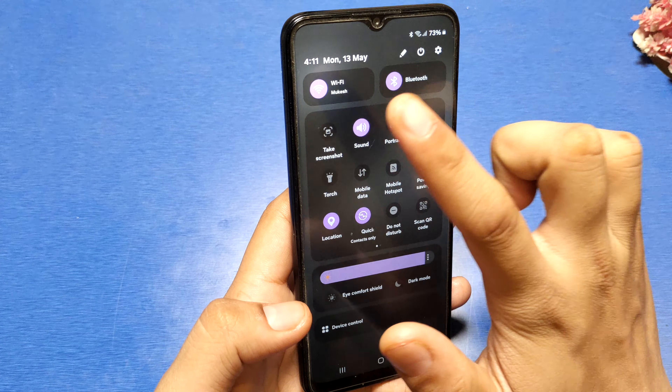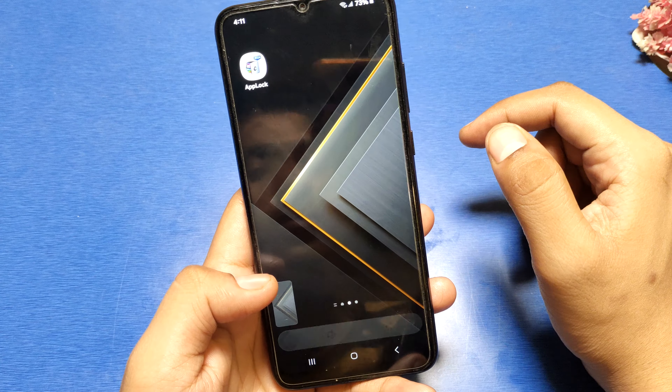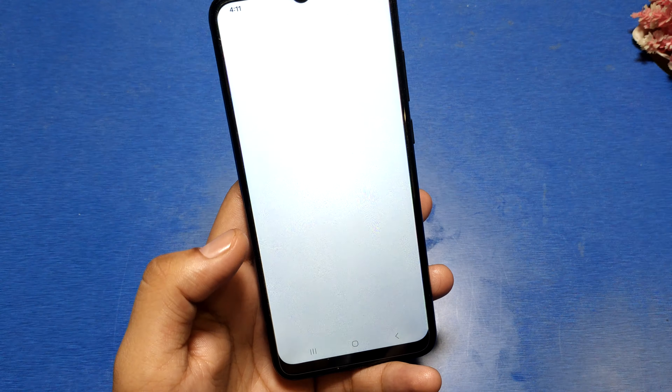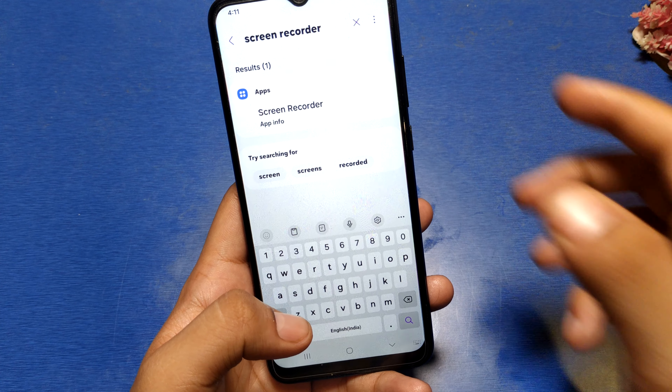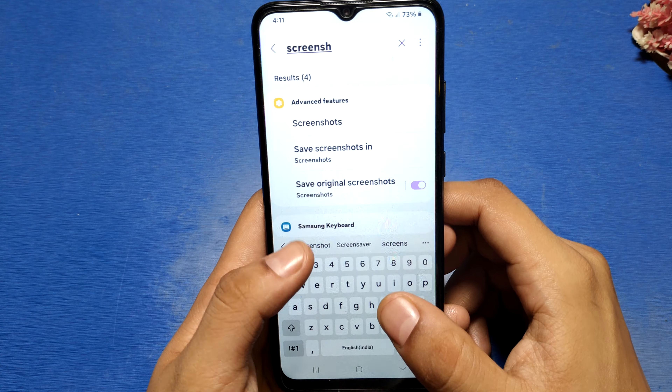First, you can see there is a take screenshot button — if you just click it, it normally takes the photo right here. And if you go to the Settings option, here you can type 'screenshot'.